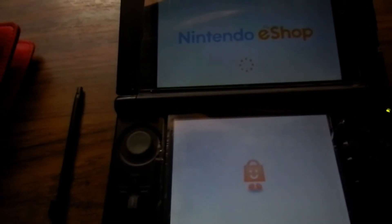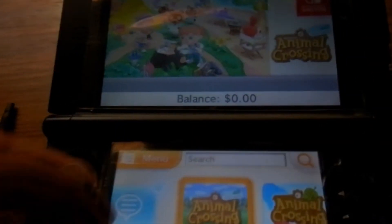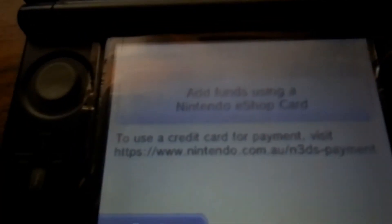You should buy and download stuff from the eShop while you still can. They deleted the feature to use your credit card information, so you have to go get an eShop card from your local store.